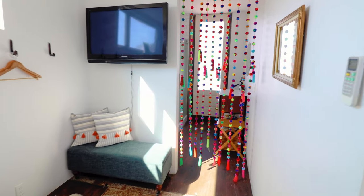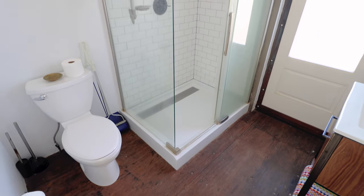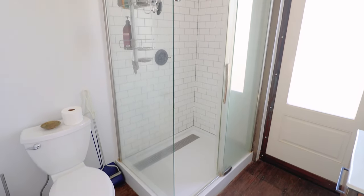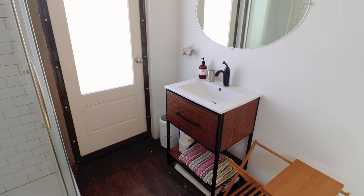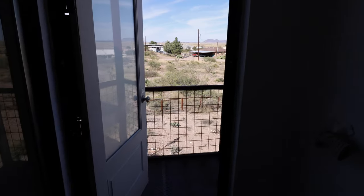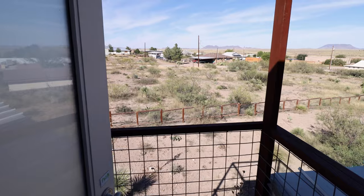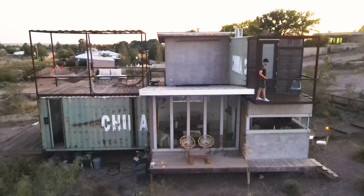Walking into your own private bathroom here on the second floor — it's a little more modern than the bathroom downstairs, especially the shower with the bright white subway tile. You also have a little sink area and a circular mirror. Still in the bathroom, if we pop through this door, it will take us to outdoor deck number one of two on the second floor.